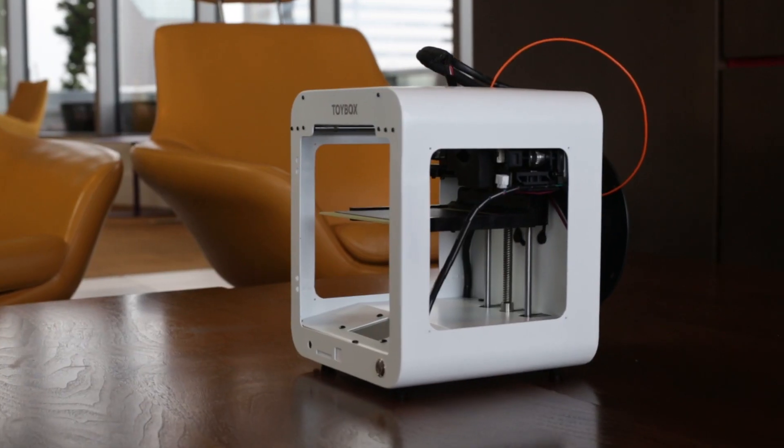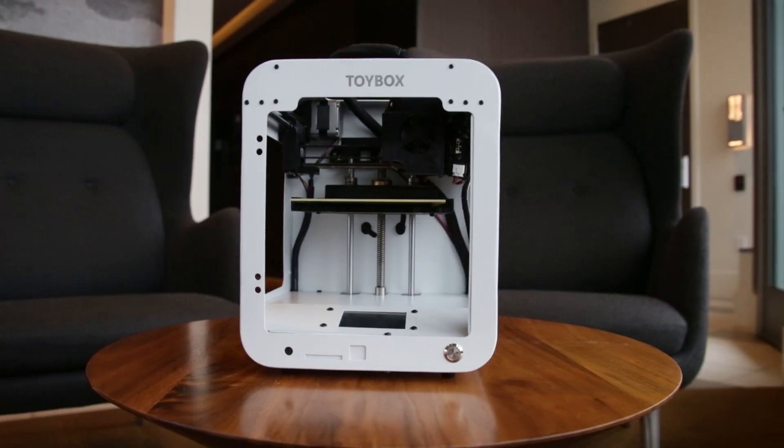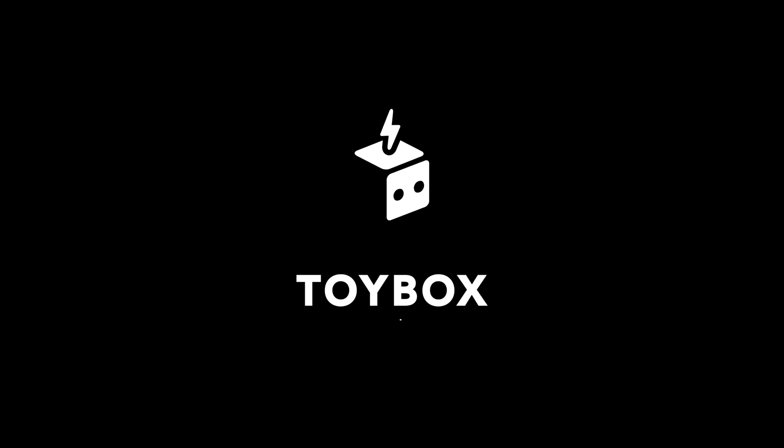You don't have to be an expert at 3D printing to build amazing things. All you need is Toybox.